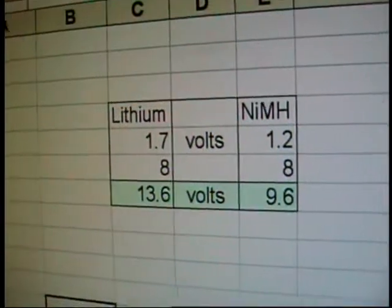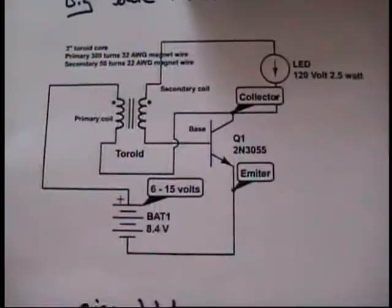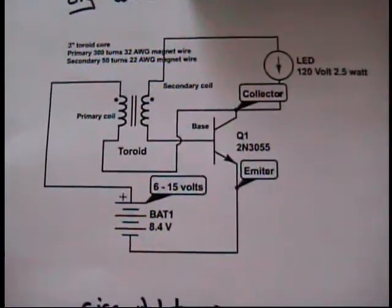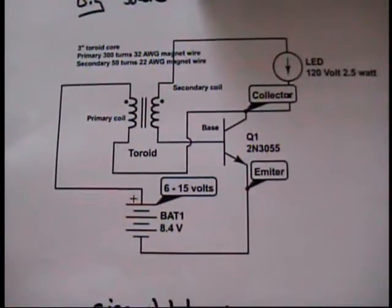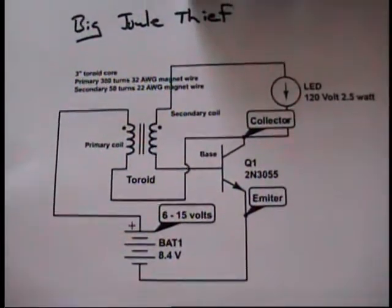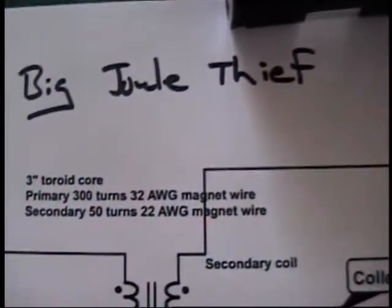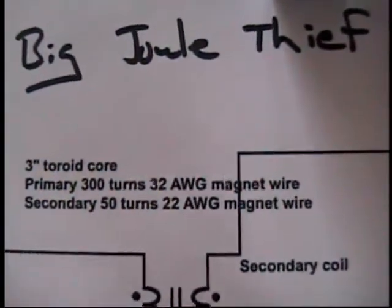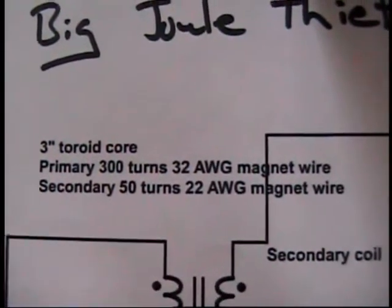Their only saving grace is that you can continually recharge them thousands of times, according to the manufacturers. I found a website where I could draw the schematic showing my circuit. It's a big Joule Thief - like many other Joule Thiefs on the internet, there's tons of them. Of course, I didn't follow directions; I made my own core out of a broken iron-powder toroid, which I painted up.